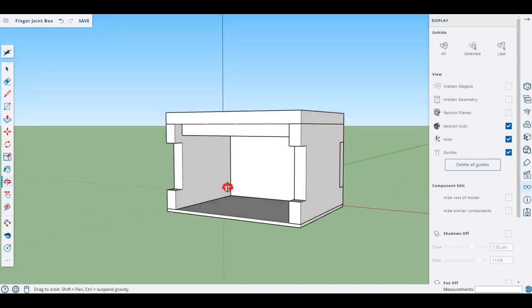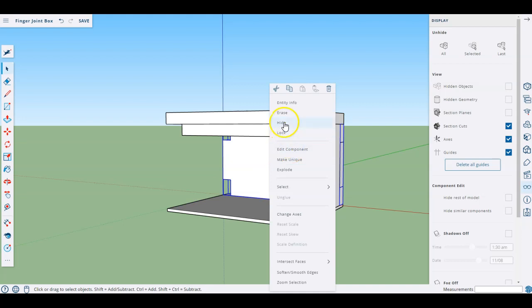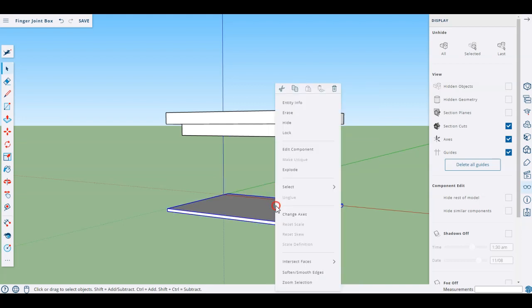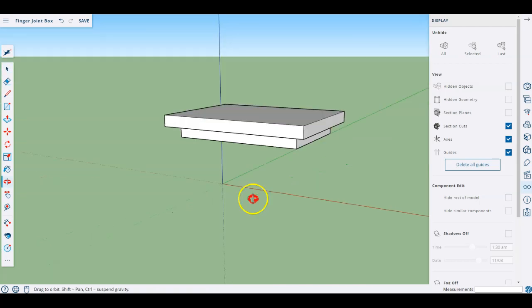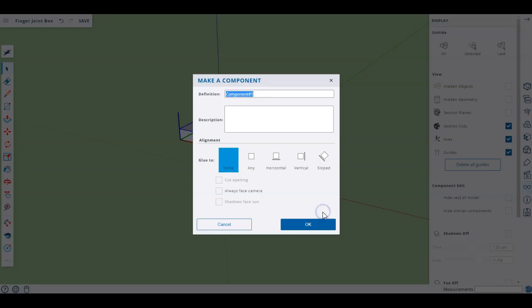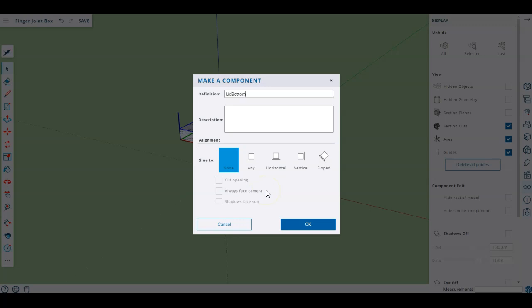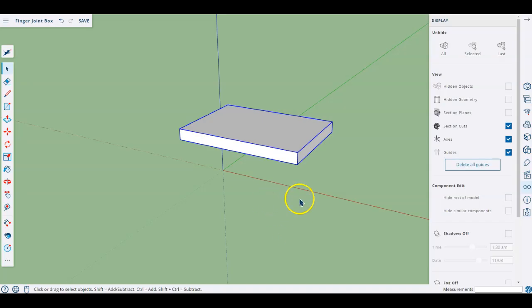Now if I bring everything back — unhide all — I have a box with a lid. If I hide the front piece so we can see inside, you can see I've got this lid with an internal piece that basically locks inside. I'm going to hide everything else all the way around, including the base and the top lid, and make this piece its own component. I'll call it 'lid bottom'.